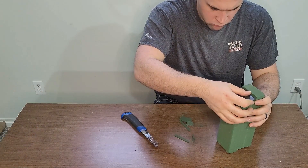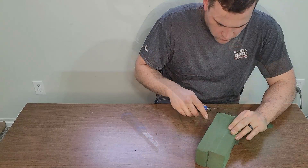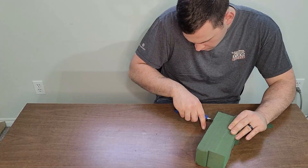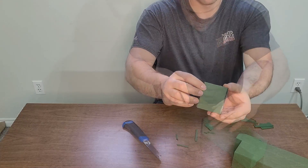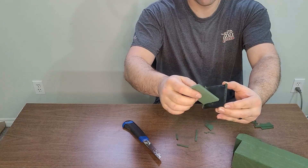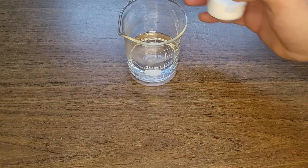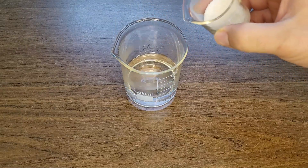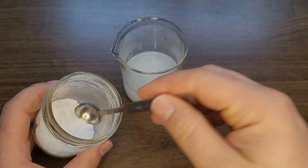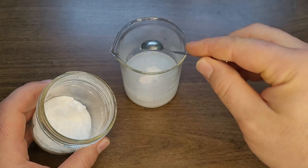Next, I'm going to use the other stencil with a raised edge to cut out some floral foam. I simply press the raised edge side into the foam and use a razor blade or other cutting tool to cut the foam to the shape of the stencil. All that's left now is to make my electrolyte. Into 100ml of water, I'm going to add 20-25g of table salt and 5-10g of baking soda. Then I'll stir it until it's mostly dissolved.